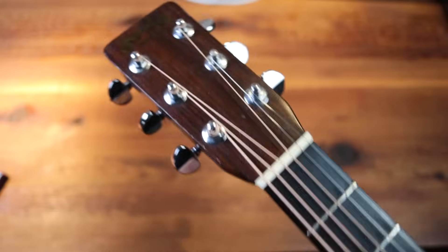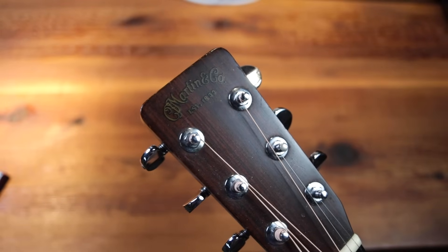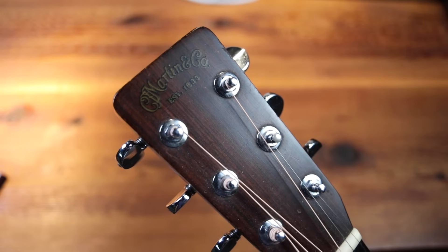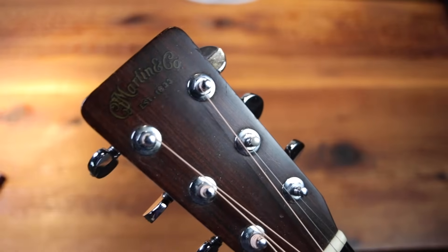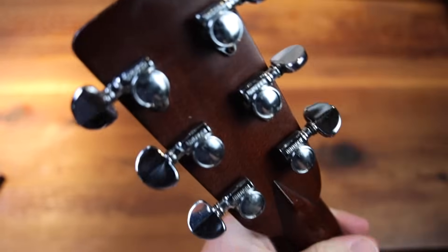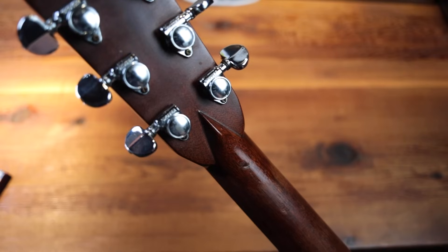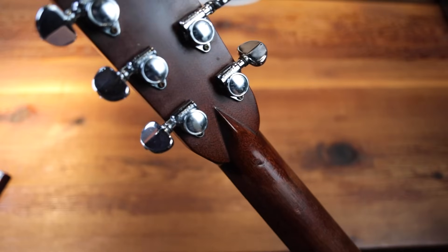Coming down here to the headstock — this has just the coolest, super round headstock. The story is that the jig Martin used in the 60s just really started to wear out. This one has an older, darker logo. It also has really great period-correct Grovers. These tuners are wonderful. And one of the best parts of a D28 is the volute here — this is just a very iconic part of this model.